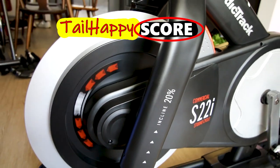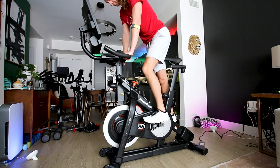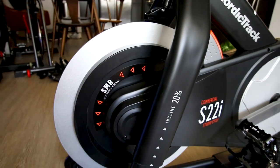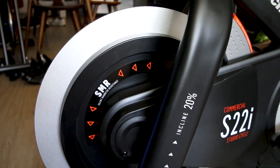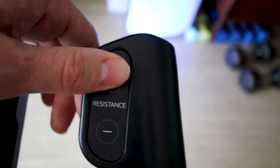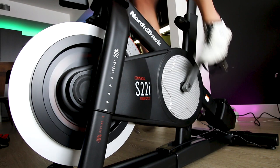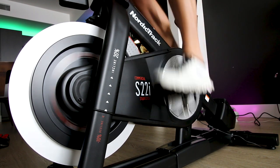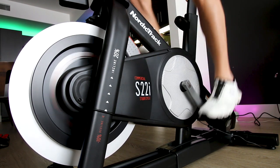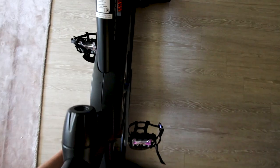The first category in the Tail Happy Score is drivetrain feel — simply, how does the bike feel to ride? This is a magnetic resistance bike and the flywheel weighs 32 pounds. The S22i has 24 levels of magnetic resistance you can change either on the handlebars or on the touchscreen. Honestly the drivetrain on the S22i feels really, really good to ride and I was thoroughly impressed. Comparing it to the Peloton Bike Plus and many other bikes, one thing I noticed is it has a relatively narrow Q factor.